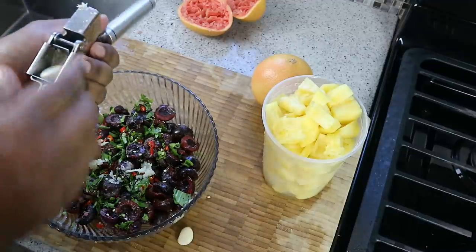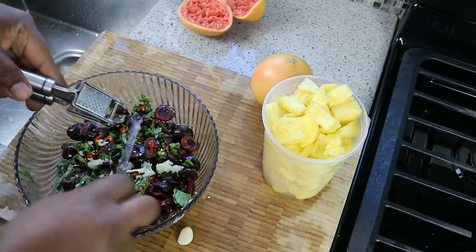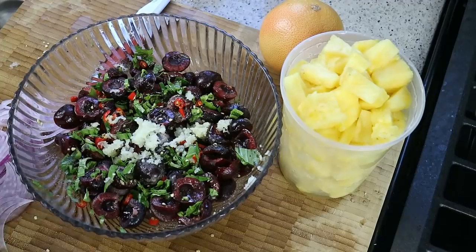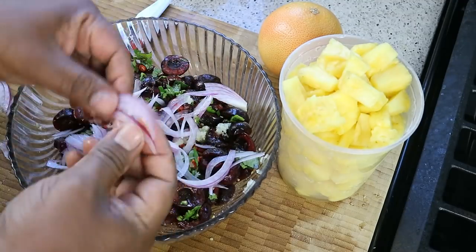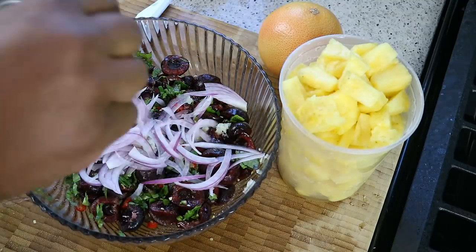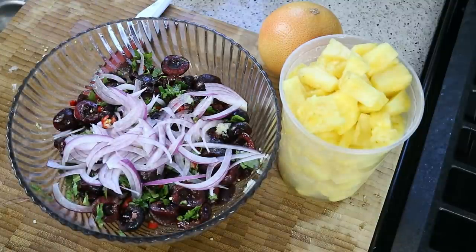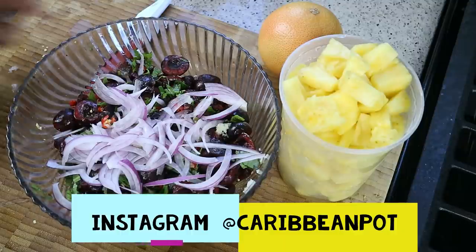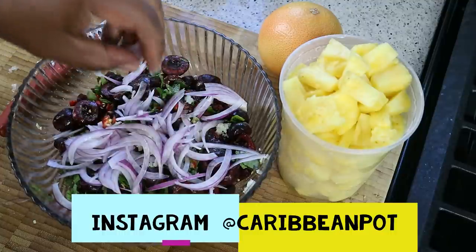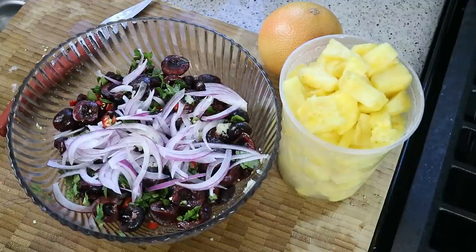I'm just going to go ahead and work in those other two cloves of garlic. Another thing I like to rock in chow — thinly sliced red onions. The last time I shared a chow recipe, someone said 'Red onions? That is not chow.' But just because you don't put it doesn't mean to say it cannot go in there — trust me on that one. Thinly sliced red onions — you're going to get that sort of crunch.